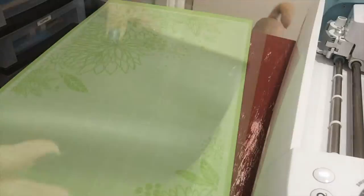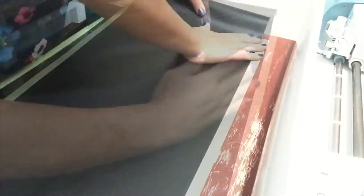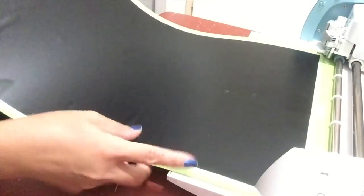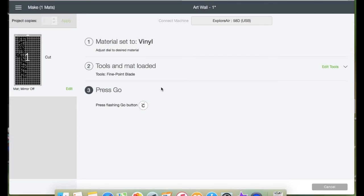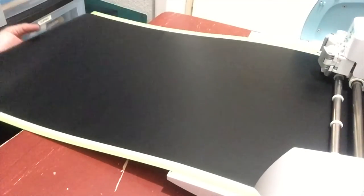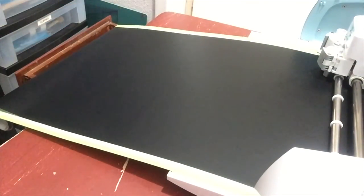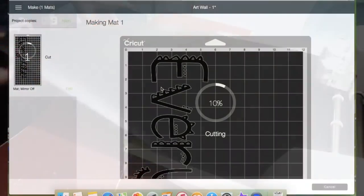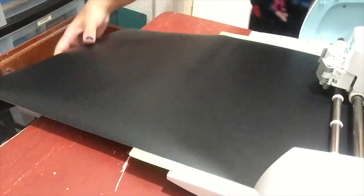I'm using my 24-inch mat. Place the vinyl onto the mat, load the mat, and click Go. Then unload the mat.